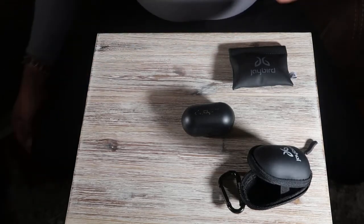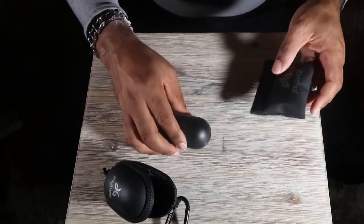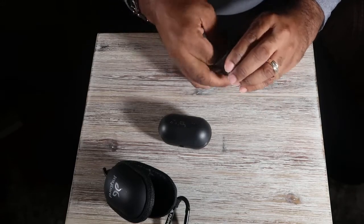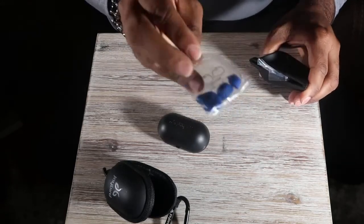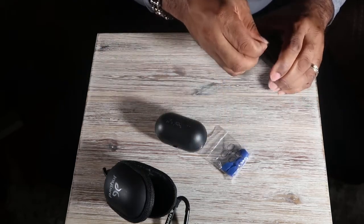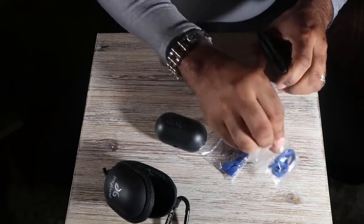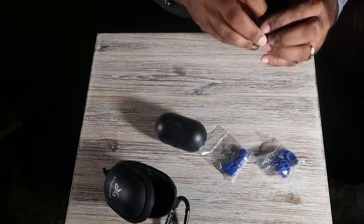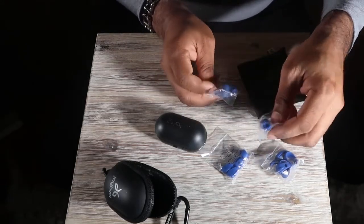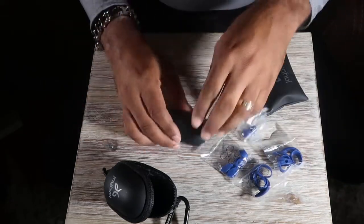Here's the meat and potatoes. You get the earbuds in the case, and inside the box you get different ear tip sizes depending on the size of your ears, and blue wingtips to go on there. They've got all kinds of extras in here, but I chose a different set.